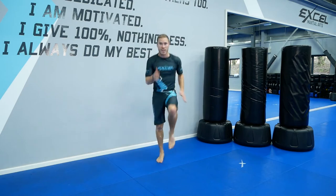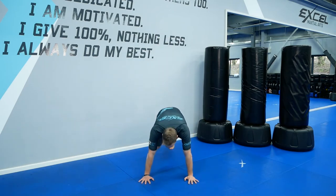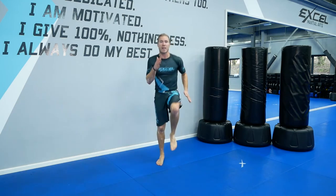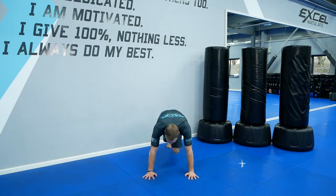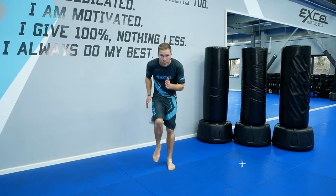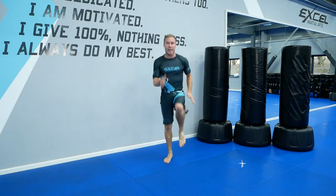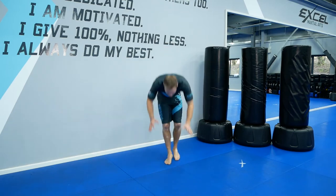Go — one, two, three, four, five, six, seven, eight. One, two, three, four, five, six, seven, eight. And down. One, two, three, four, five, six, seven, eight. Back up. Keep going as fast as you can. Keep going. Ten seconds.